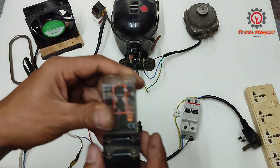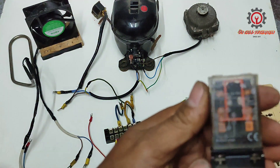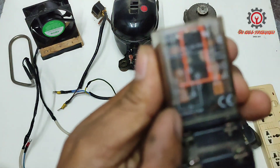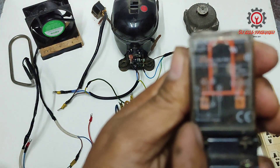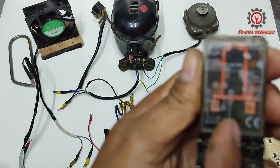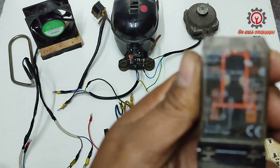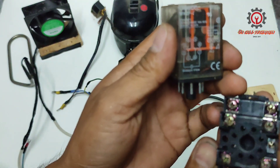Let's proceed to the relay. For those who don't know how to wire the relay, we have a diagram here. Terminals two and seven are our coil — if we unplug this one here...